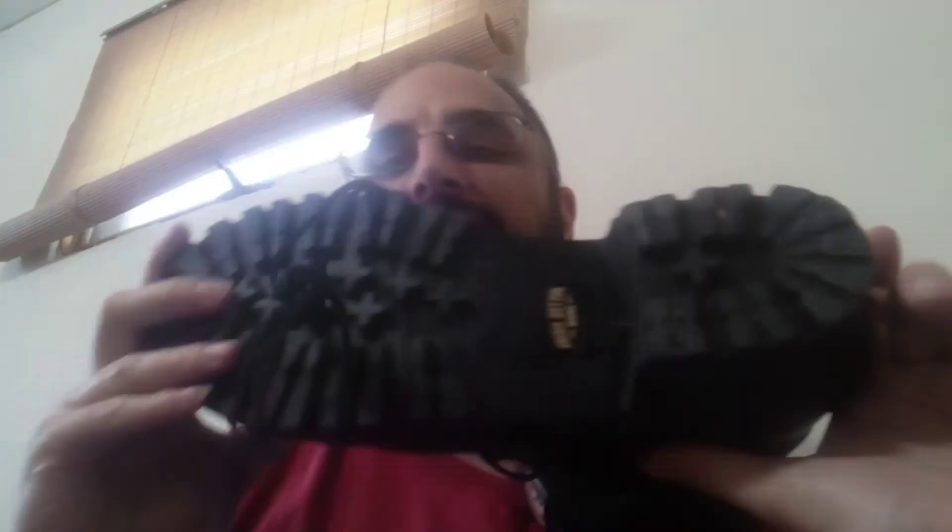Both are made in Vietnam — maybe they're made by the same manufacturer, I don't know. There's obviously not a lot of wear on them because I don't wear them that often — usually just to work, but we've been working from home a lot. They feel almost identical when I put them on. The main difference I can point to is there's padding in the Irish Setter tongue, but there's not padding in the Carolina.